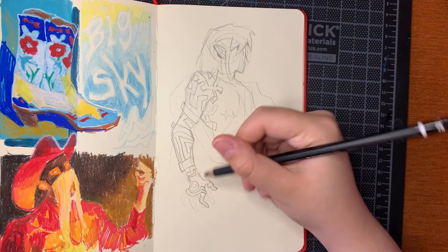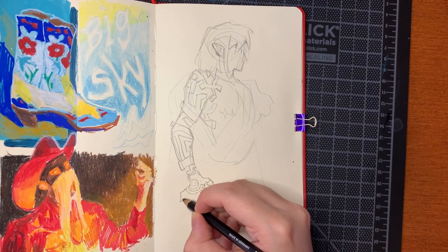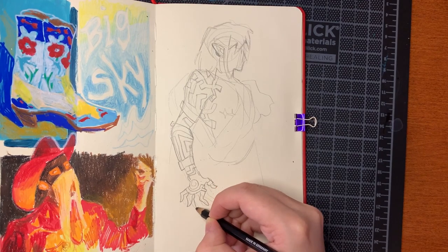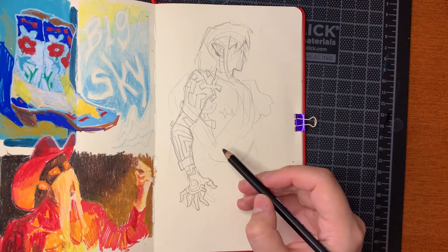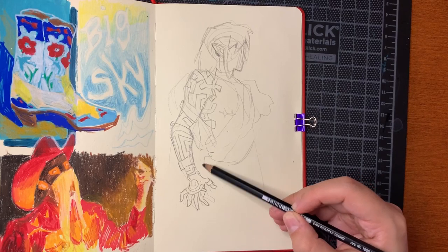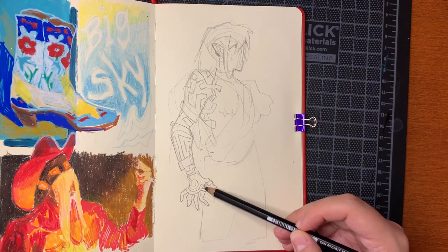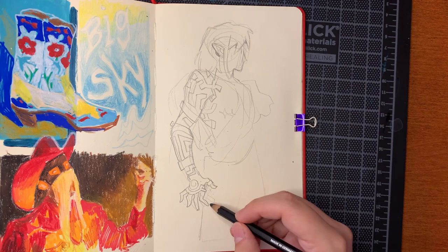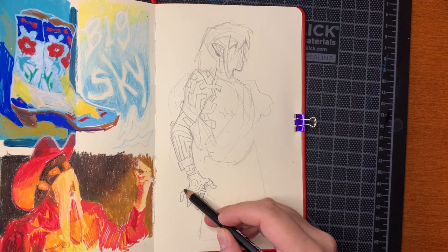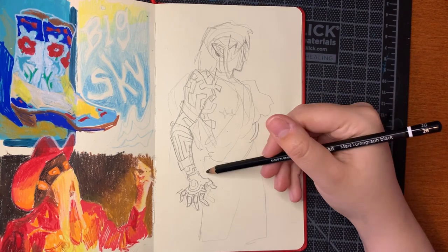We're drawing Link, so let's talk about what we're drawing. I've always really liked Legend of Zelda on a conceptual level, but I haven't actually played a lot of Zelda. The gateway to Zelda for me was actually creepypasta — the Ben Drowned story was awesome to me when I was like 11 years old. It was a great time. I like the world, but a lot of the Zelda games' actual gameplay is just not the type of games I like to play.